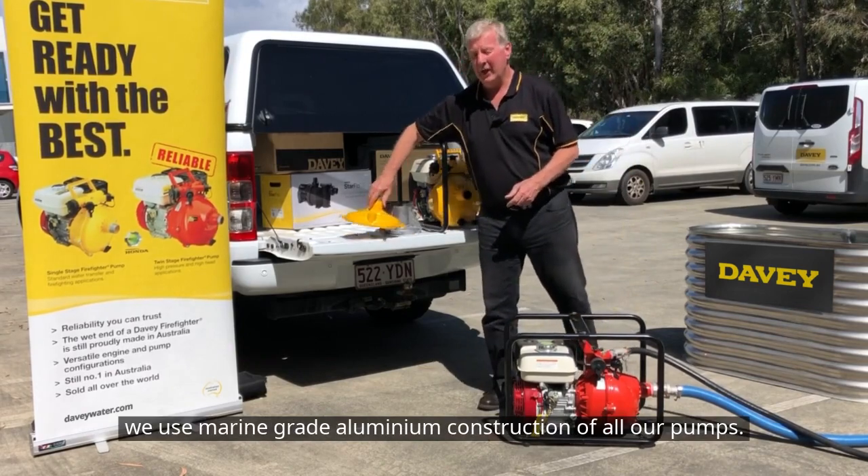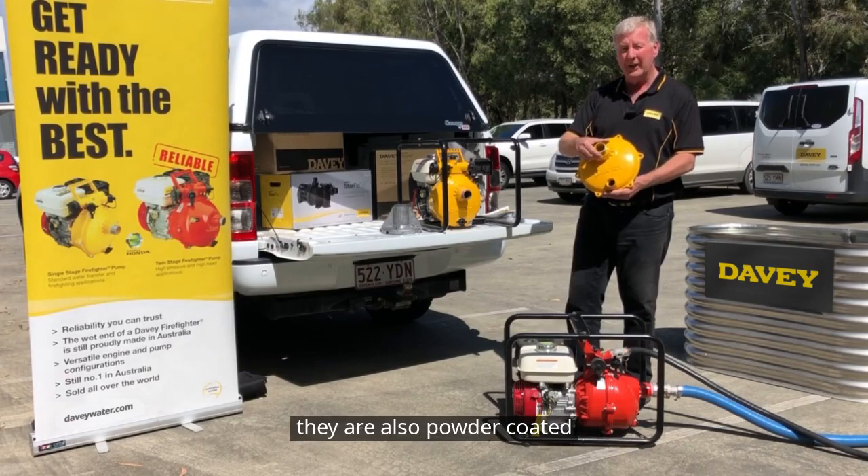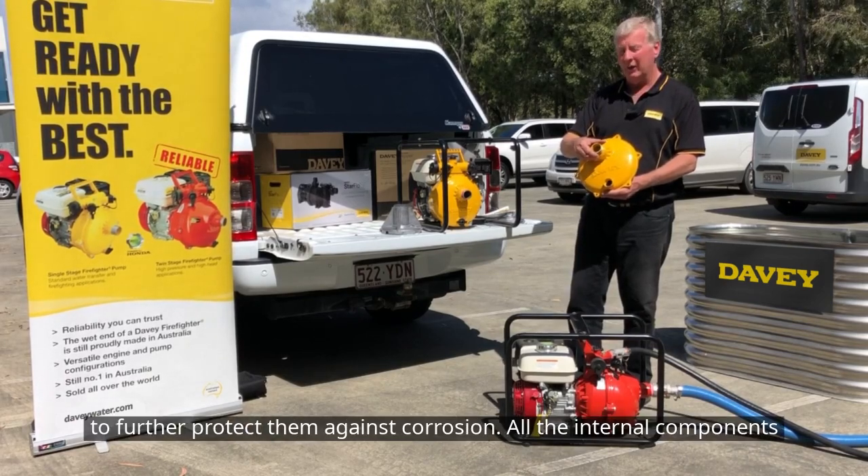Firstly, we use marine grade aluminium in the construction of all our pumps — that's a single impeller casing. They're also powder coated to further protect them against corrosion.